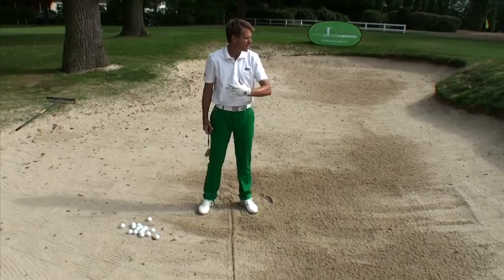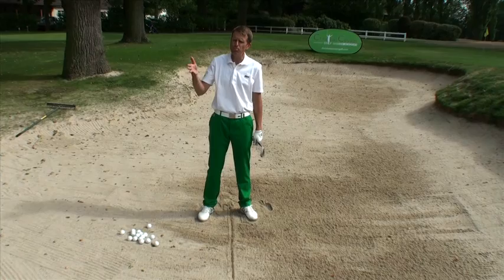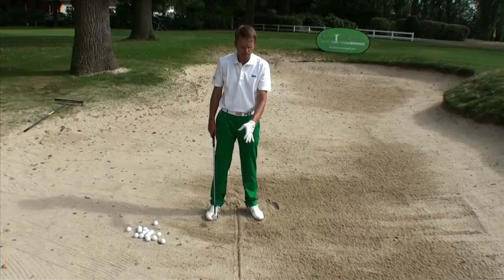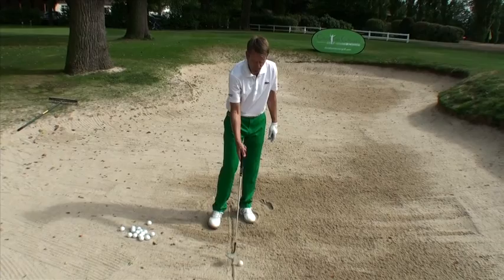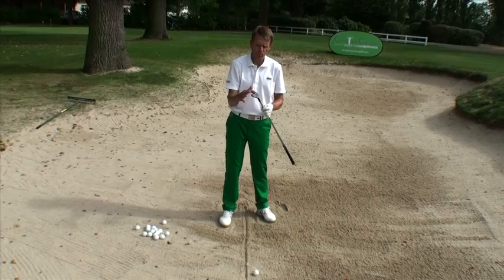To be consistent in getting out of the bunker, we must be consistent in the amount of sand we take and in the point of entry of the club head into the sand. If I were on the fairway, I would have, for a more standard shot, the ball in the middle of my stance. Here I will keep the entry into the sand at the middle of my stance, and therefore it is the ball that will go slightly forward — ensuring that as I'm pivoting and nicely swishing through the sand, the bottom of the sand wedge is working in my favor to really get all this sand out.